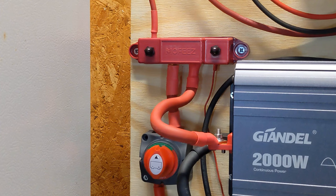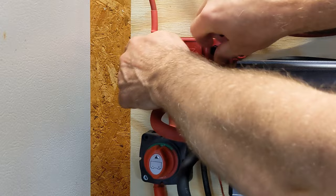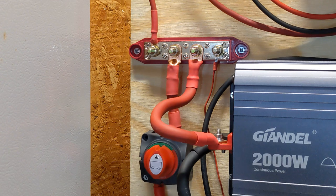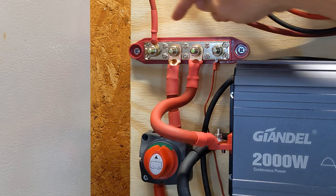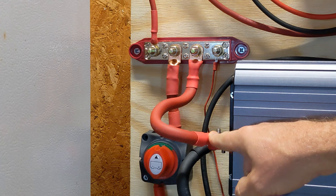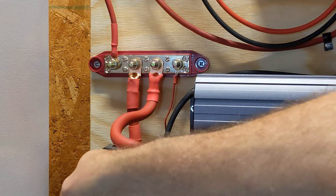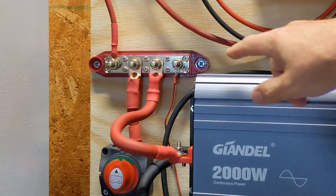Just above the battery switch is a bus bar — there's a positive and a negative one. It's a four-stud bus bar. The purpose of this is just to allow you to easily hook things up together. If I didn't have the bus bar, I'd have to stack all these different things on that one stud, and I didn't want to do that. I've also got a negative bus bar. On this one, I have a wire coming from the solar charge controller down to the bus bar, then the battery switch up to the bus bar, and then to the inverter. The battery shunt is powered through there as well. This bus bar is rated up to 250 amps.